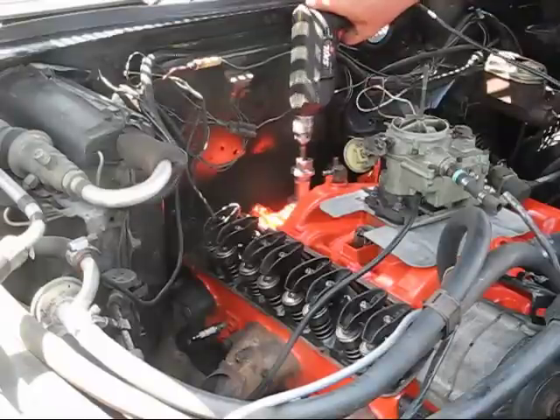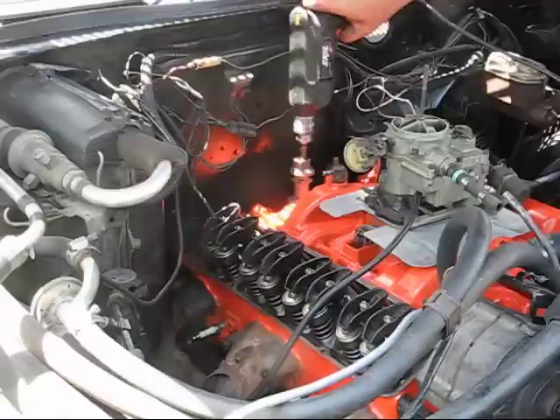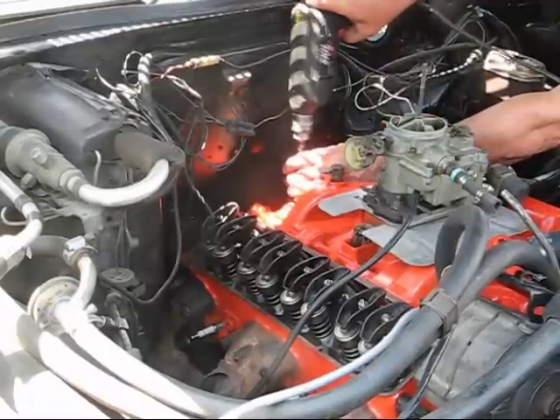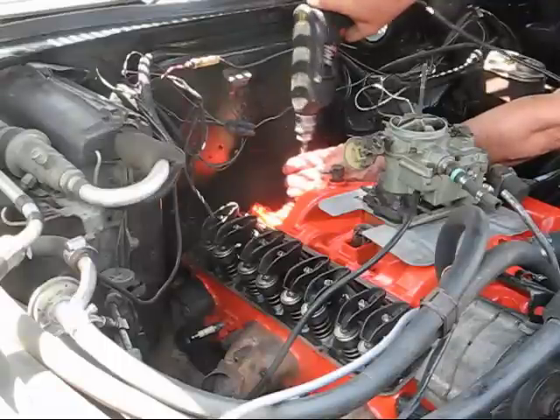We're going to coat this in a quick way — absorbing oil. We're just spinning this.